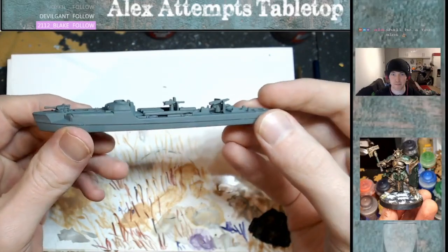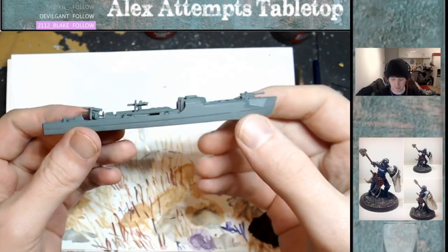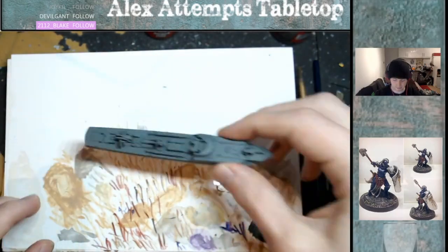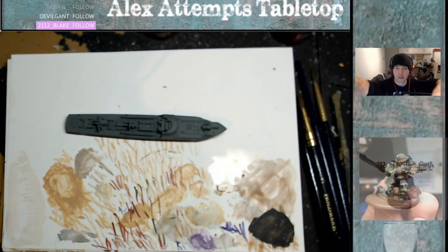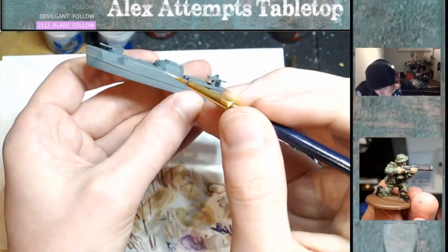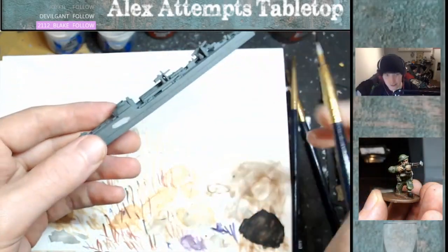Hello and welcome to Alex's Attempts Tabletop. Today I'll be showing you how to paint an S100 E-boat for the game Cruel Seas made by Warlord Games. This tutorial uses Citadel paints. First off I used Mechanicus Standard Grey to prime it, and then for the trim of the boat I used Astra Militarum Grey.